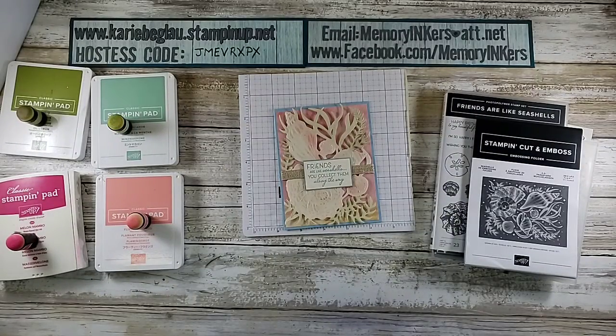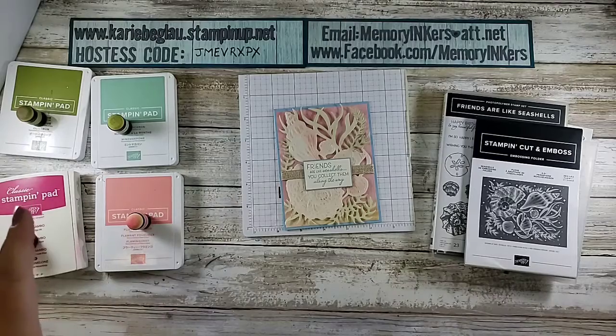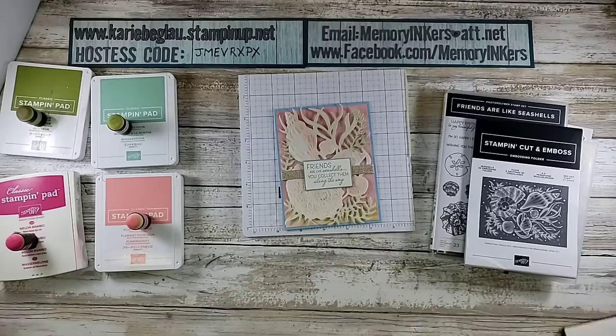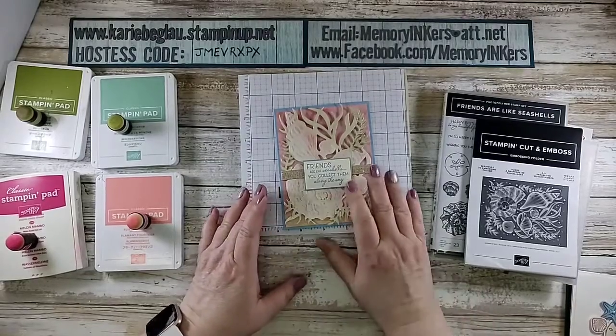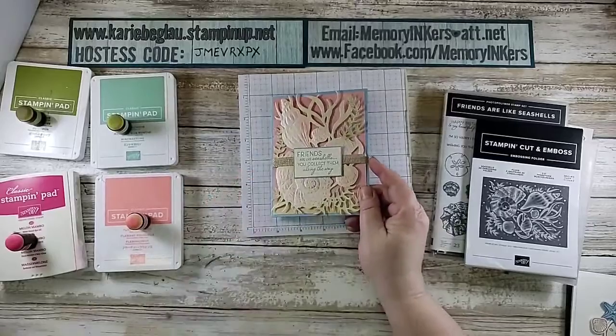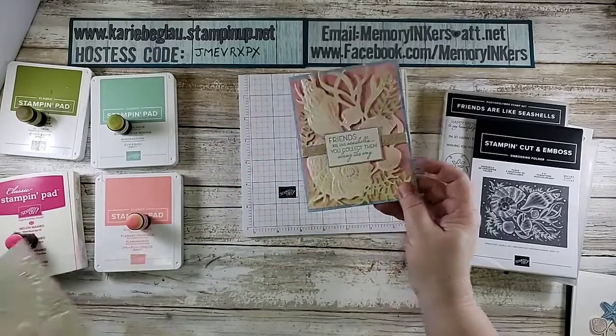Hi everybody, I'm just popping on because since I did my card class — which does expire today, Monday April 12th, you have all day to still order the three card kits — but I've had a lot of questions about this embossing folder, like does it really emboss 3D? So I wanted to show you how I got to this.